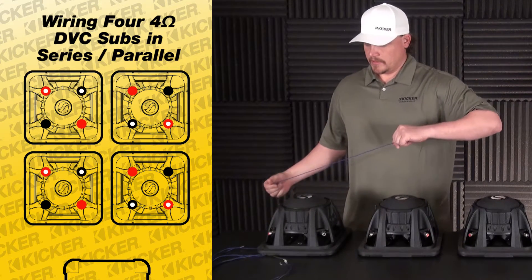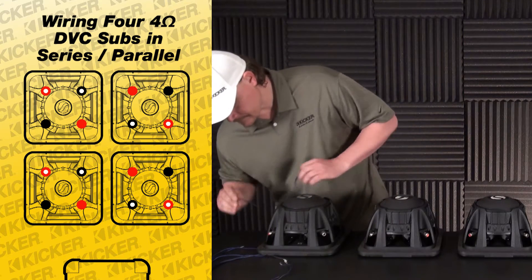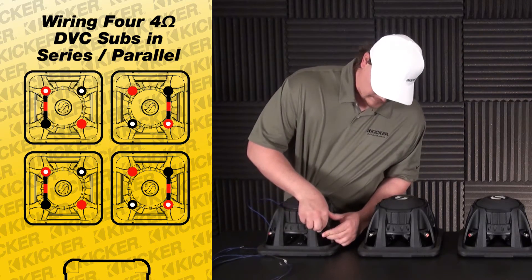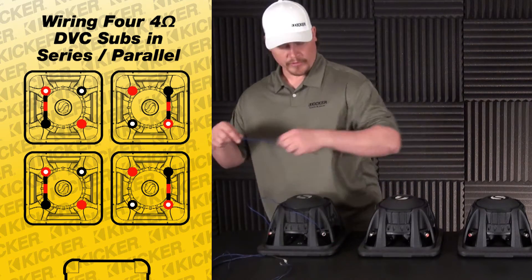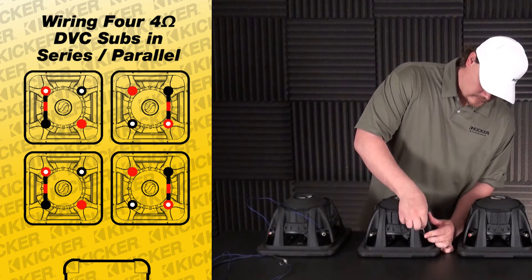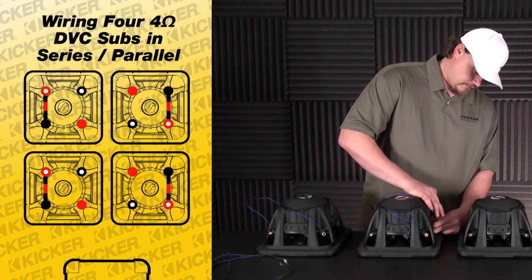To get started, just need an individual piece of wire. What we'll do is start with the red with white dot connecting to the solid black, and we'll repeat that with the next set of our subs — red with white dot to solid black.